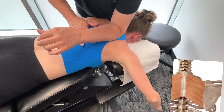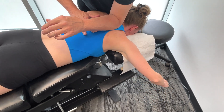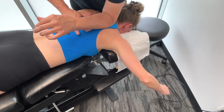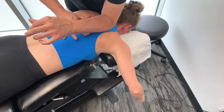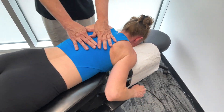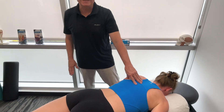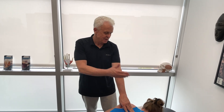Now, do some circumduction — not easy, is it? What I would actually do is combine these two different techniques to get a full release of the muscle, both the minor and the major. Really, really effective techniques.